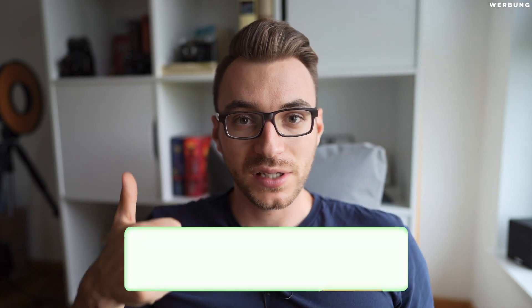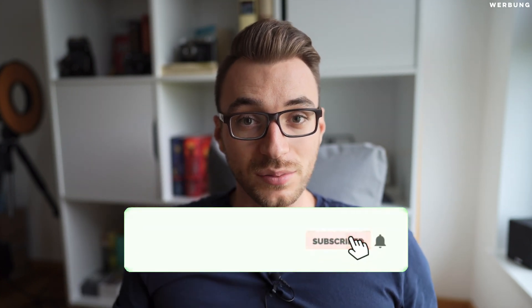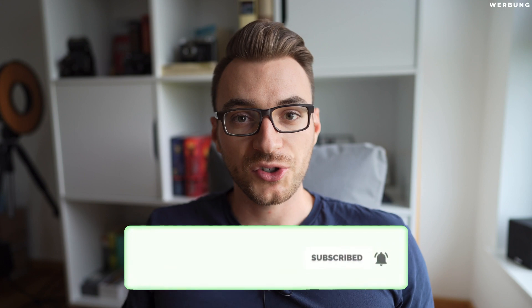So guys, I hope you like this format. Give this video a thumbs up and don't forget to subscribe to my channel. And of course, you can also check out my LumaFusion Ultimate Bundle — link is up there or down in the description. It contains a lot of LUTs, presets, transitions, intros, text boxes — everything you will need for LumaFusion to be more creative and faster.